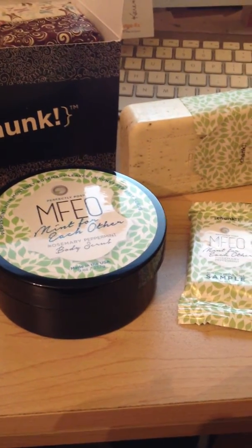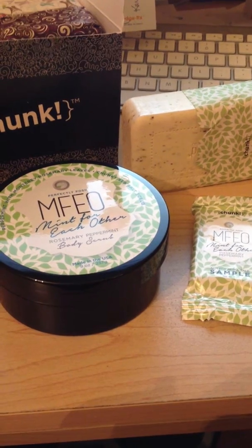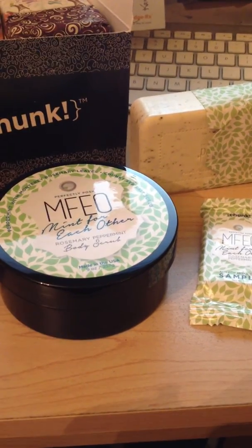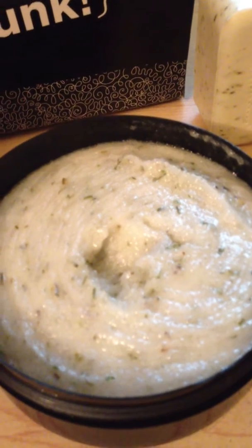Here are the Mint for Each Other products. One is the Body Scrub. It is made with peppermint and rosemary. And this is what it looks like. I've already dug into this a little bit. I love it.